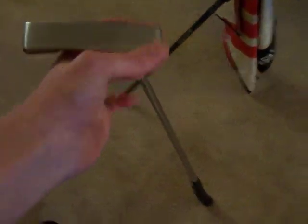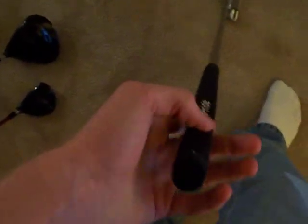On to the putter. Bet you don't know what it is. It's an old Ping Answer 2 — they put the alignment line right there, can't quite see it. Just one of the oldies. It's got the white line; I think it looks exactly like a Newport 2. One of the guys at work traded it in — got it for like 40 bucks — and after I started playing with it I just couldn't let it go, so I bought it. It's got the Golf Pride grip. I never really putted with a blade before, so I figured I'd try it out, and I liked it that much that it'll be in the bag this season.